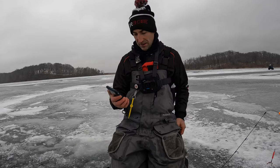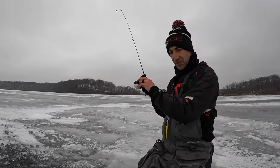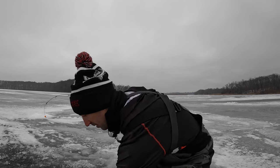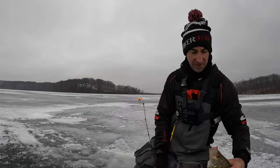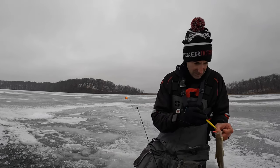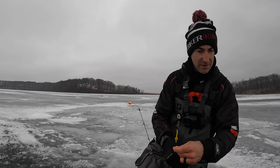Alright, awesome! Got another one — not huge, but nice. Oh, black crappie! Nice black crappie. Holy cow. That'd be a great eater. Should keep something to eat, maybe? That's a good eater.